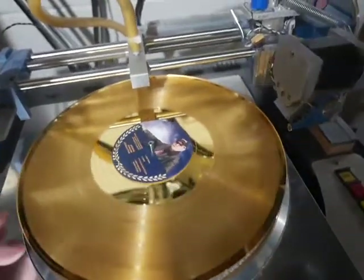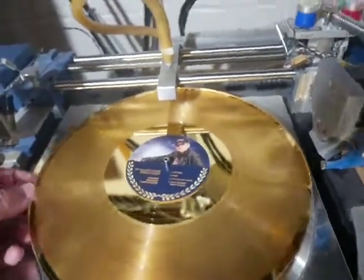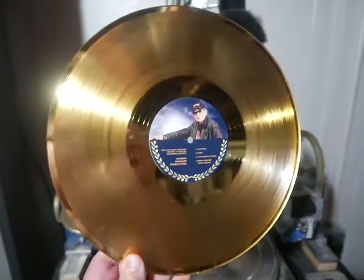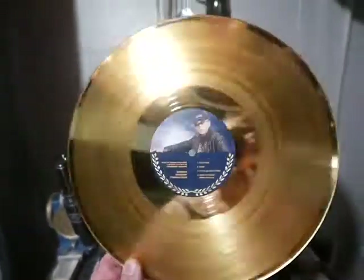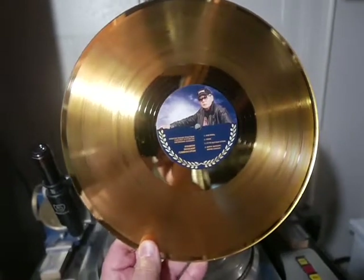Just to give you a better idea of the label we created, I'm going to pull this off and set it down. That gives you an idea of our one-off lathe cut gold award records. We also offer these in silver and platinum.